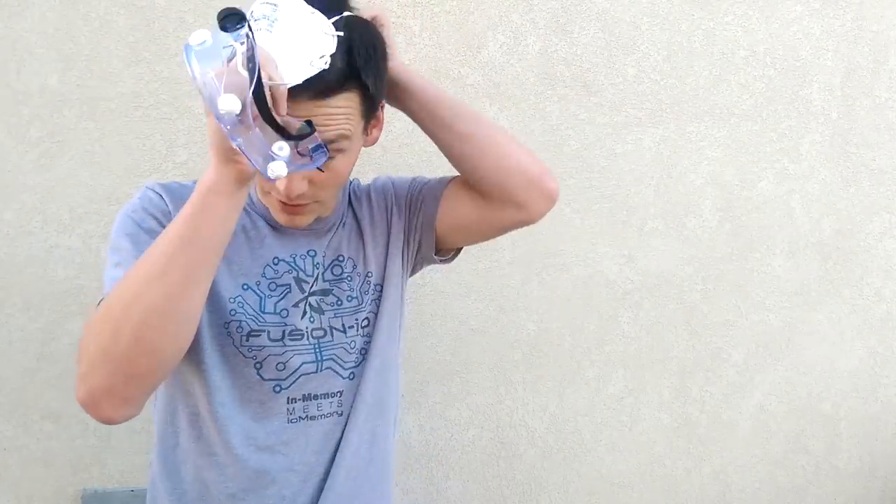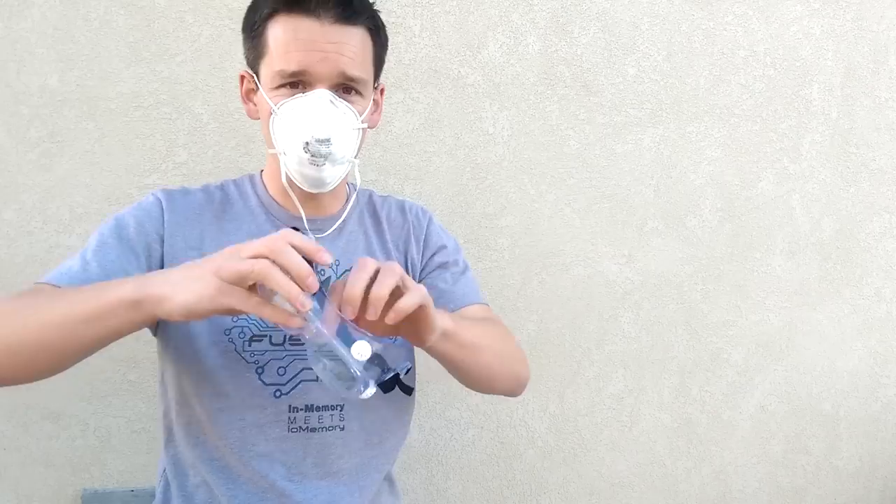I want to make sure that we're safe. When I did this the first time, I didn't use a breathing mask and I really regretted it. You also want some goggles to make sure you don't get any of that stuff in your eyes.